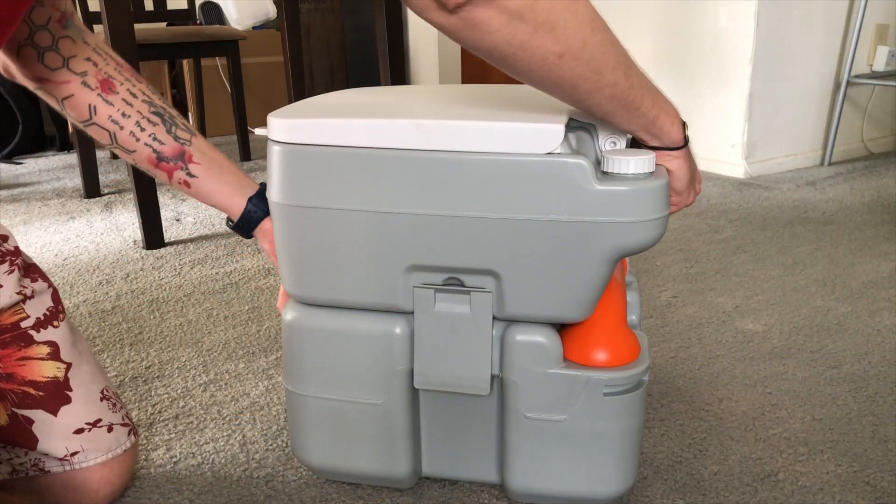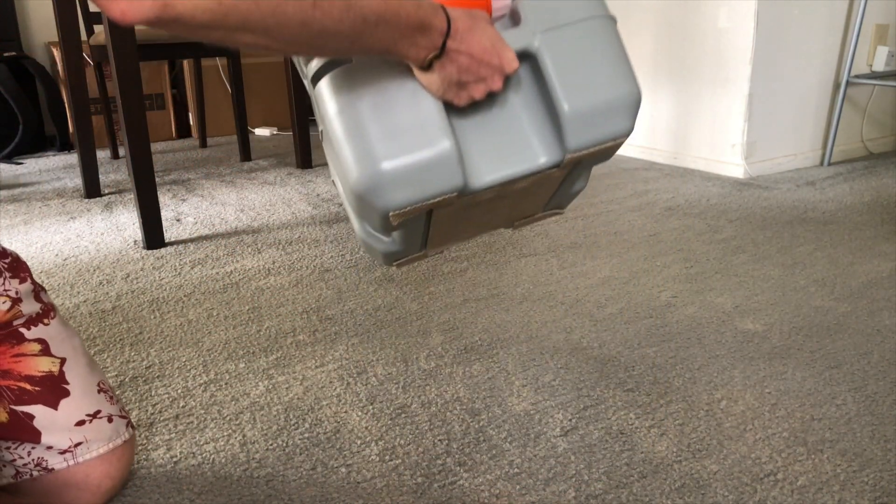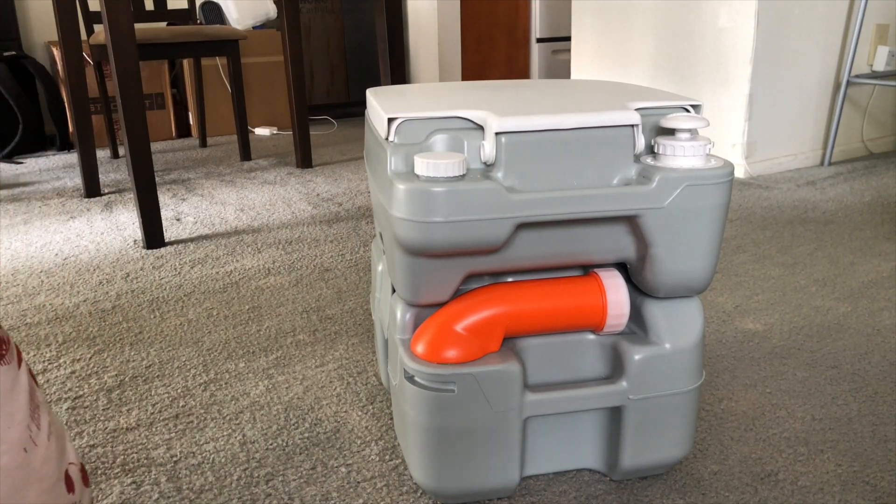And you can be the big strong man handling this tiny little thing with the built-in handles. It loves to be manhandled.